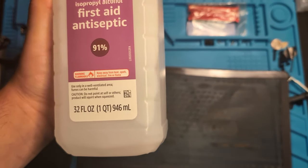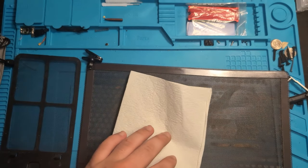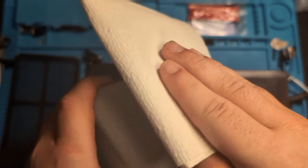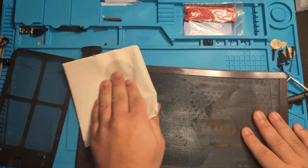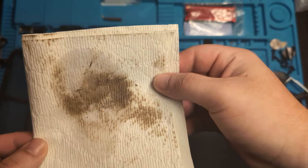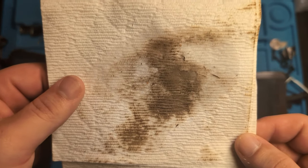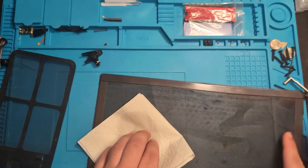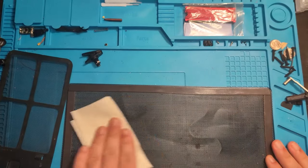Cleaning these is very easy. All you want to do is take your isopropyl alcohol, wet a piece of paper towel or napkin with it, and then simply begin wiping your panel down like this. Look at that — look how disgusting that is, wow. As you can see, it's already making a difference just by wiping it down right here. Continue wiping down your dust shields and getting all that dust out of there.